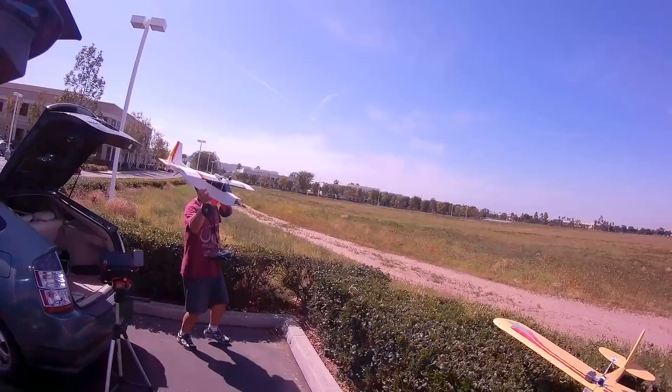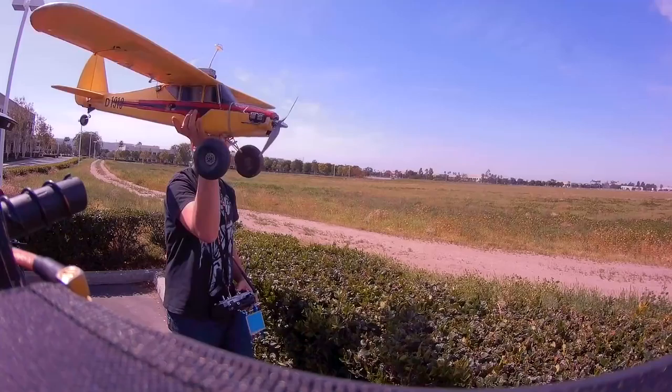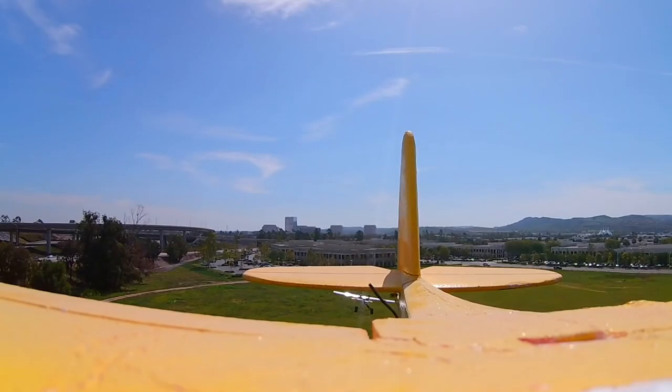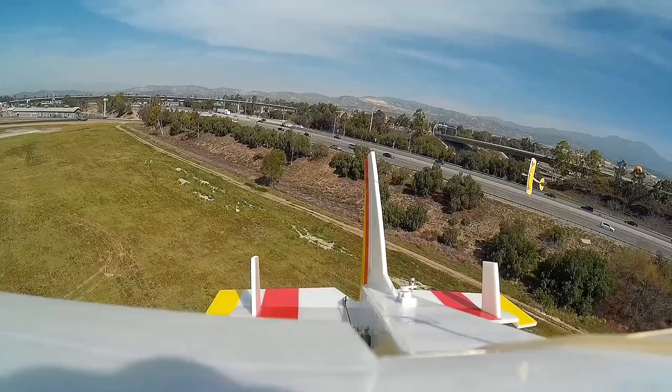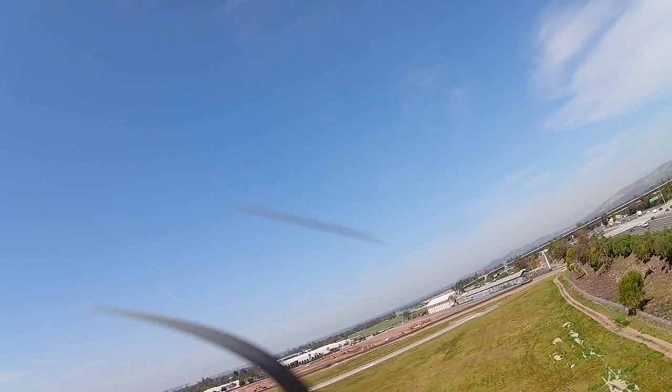Hello people of YouTube! So I'm here with Albert and he has his FT Bushwalker, and I have my FunCub. I've got the Hobby King FPV backpack going on — I just have it velcroed on there. It's not very secure but I have the cable running down into the airplane into a little JST, going into an 850 milliamp battery. I'm going to run my camera facing backwards and to the side. Let's check out the FPV backpack from Hobby King.